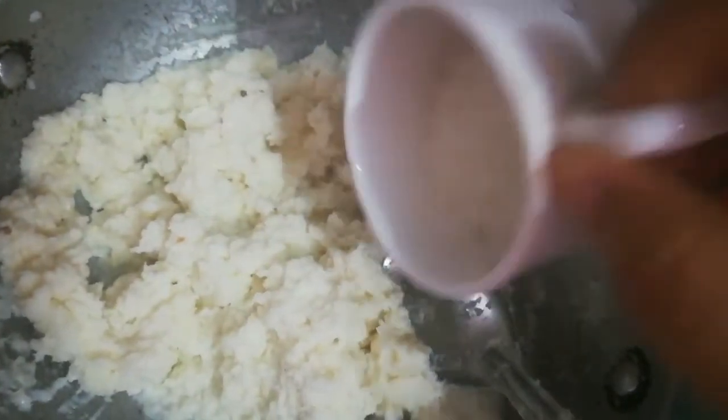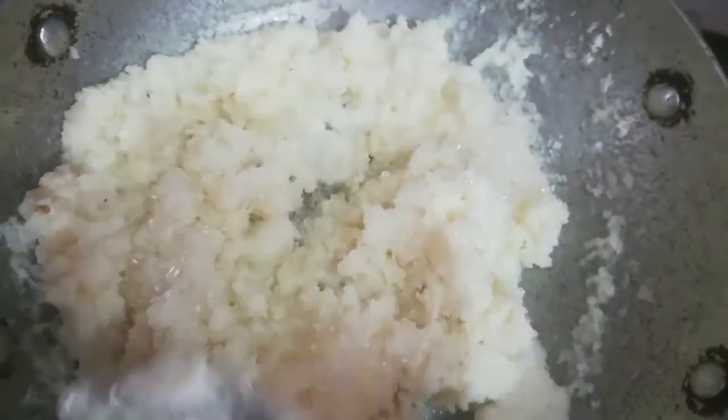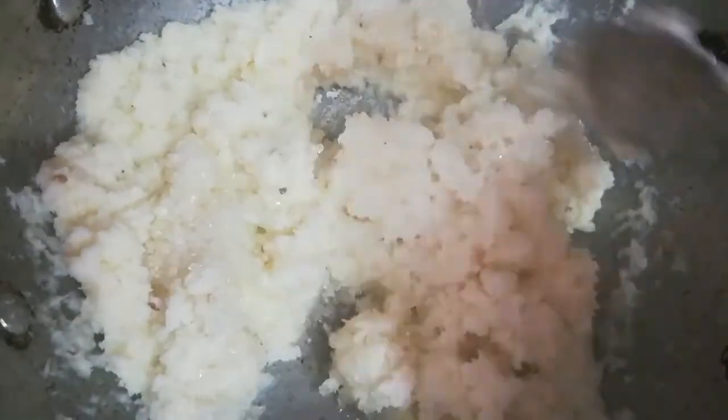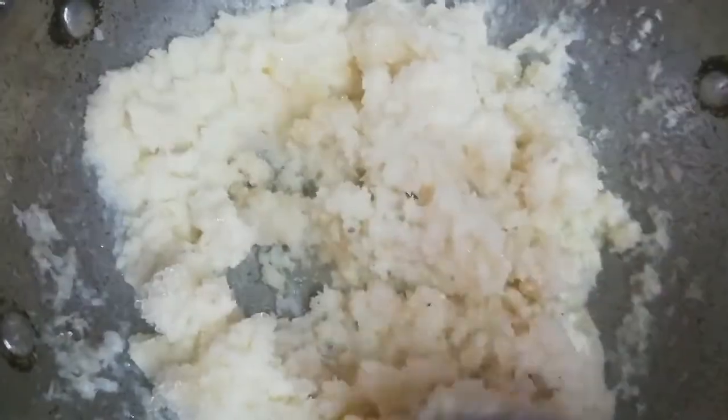Friends, now I am adding half small cup sugar. After adding sugar, it starts to release a little water-like liquid, so cook it well until it becomes completely dry. When you feel that the ghee is fully coming out, then turn off the flame.